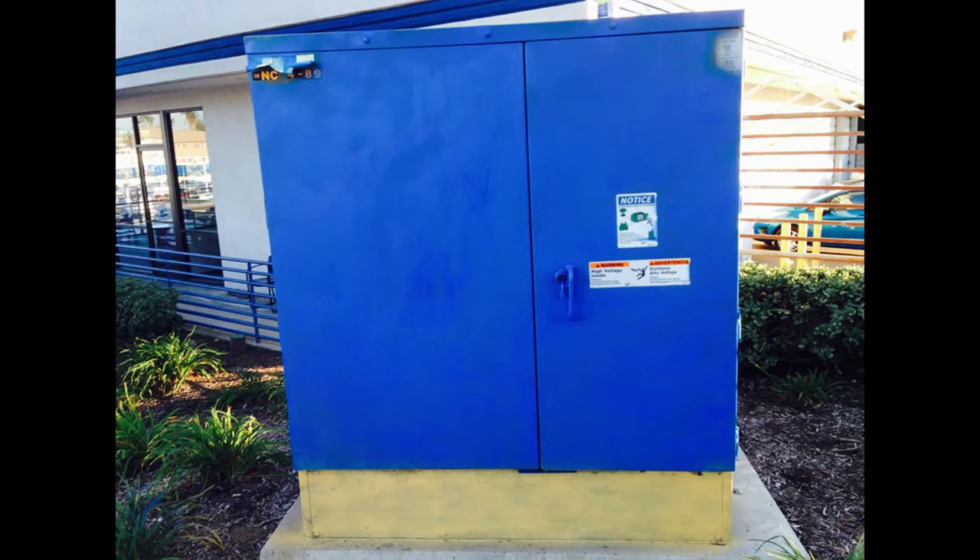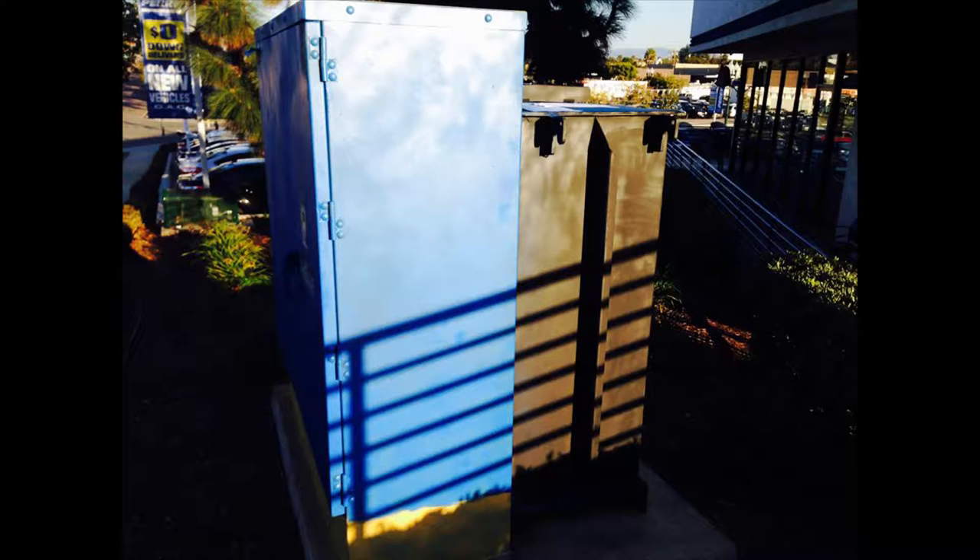Hey, what's up guys, how's it going? I'm Enrique and this is Easy Things to Draw. Hope you guys are doing well. This video is going to be about my experience painting a utility box. I'm not really sure if they do this all over the country or in other countries, but here in the U.S. and major cities they assign artists to paint on these utility boxes that are on the side of the road.